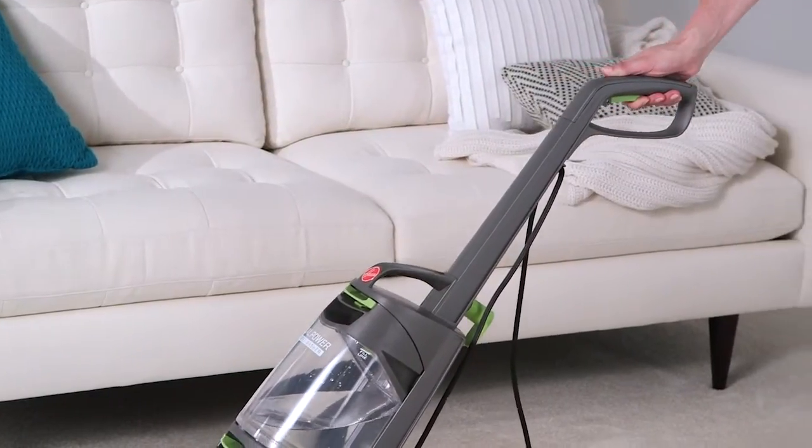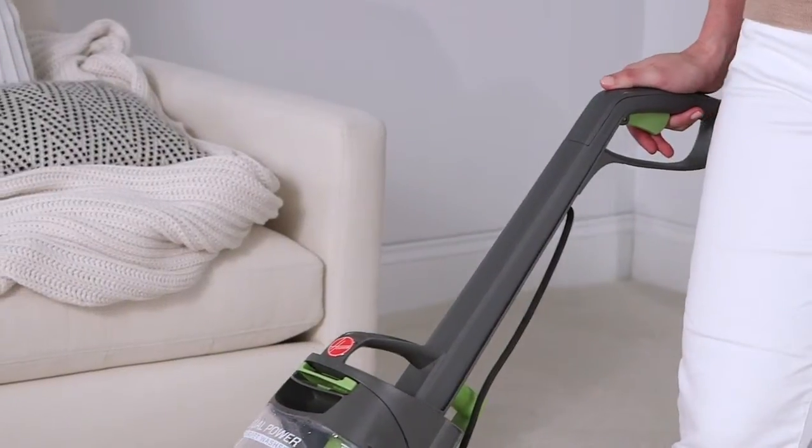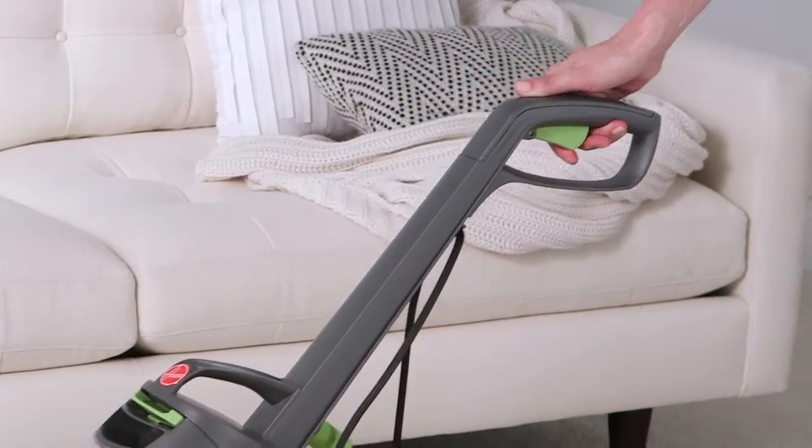Continue to squeeze the trigger as you pull your cleaner back over the same spot. Now do the same thing again, this time without squeezing the trigger. This will extract excess dirt and water from your carpet.